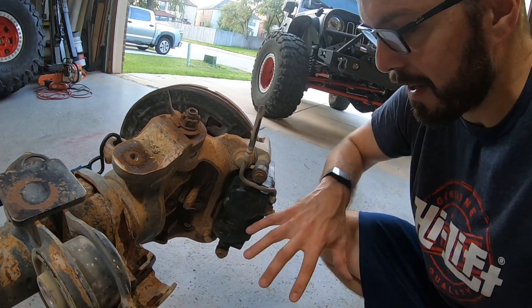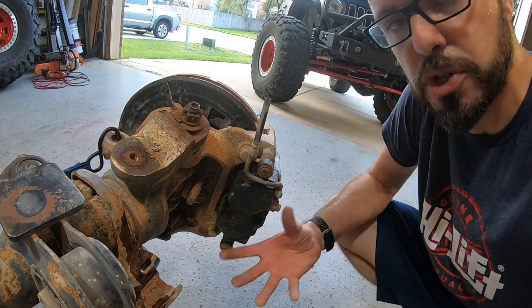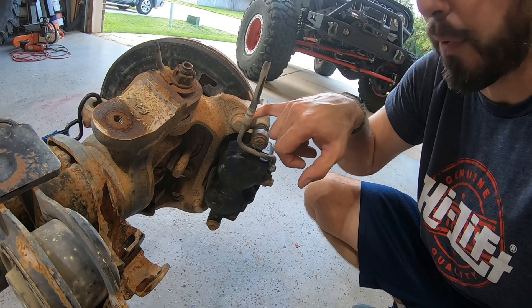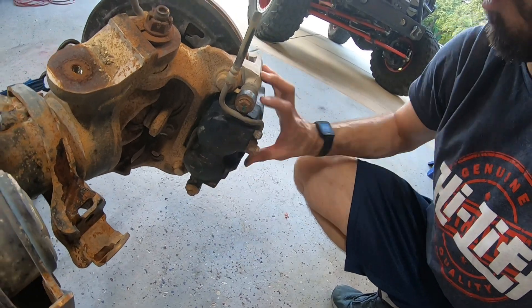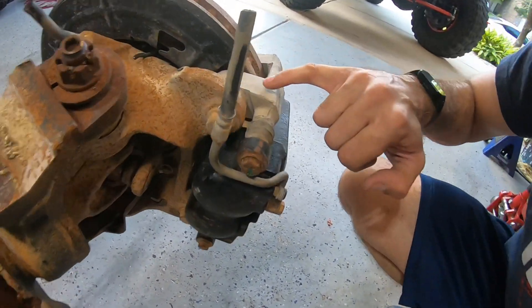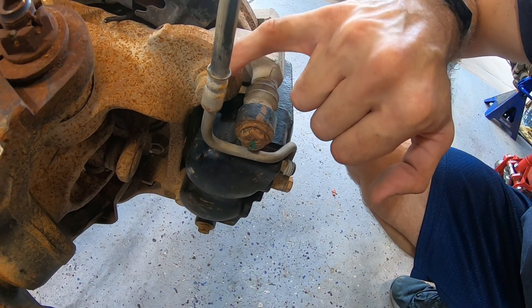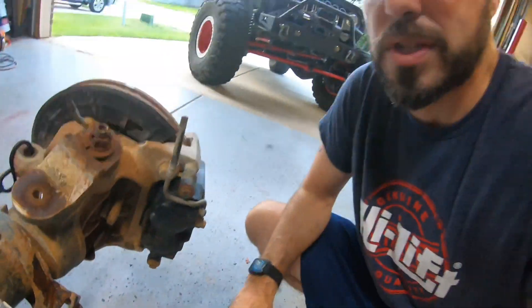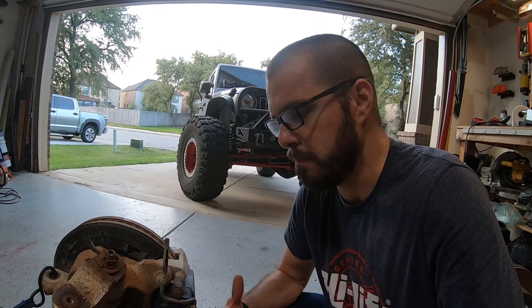Now that all that other junk is gone, you have very easy access to the back side of your brake calipers. There are two ways to take these off: you can spin out these larger bolts — one here, one here — that attach it to the knuckle, or you can take out the slide pin bolts, remove the caliper itself, and then remove the bracket separately. I like to just go after these larger bolts first. Sometimes they can be a little rotted on there. I usually spray everything a couple of days prior with some penetrant, just to make sure it makes it a little bit easier. These don't look that bad, so a battery-operated impact makes quick work of it.